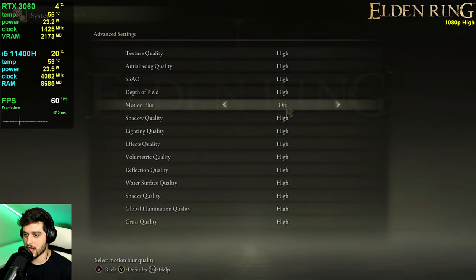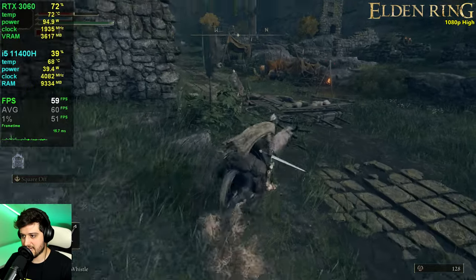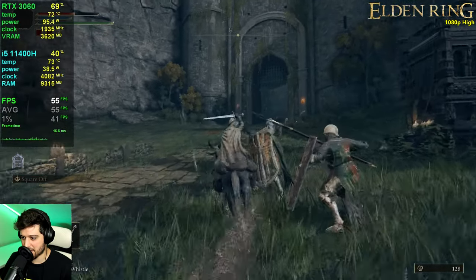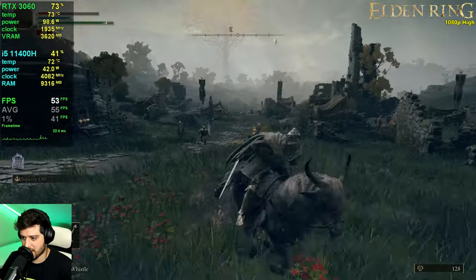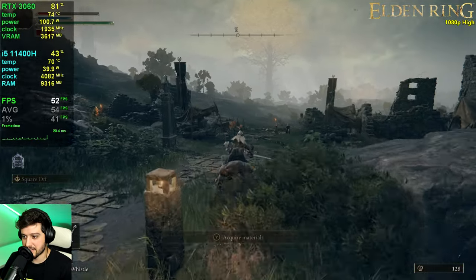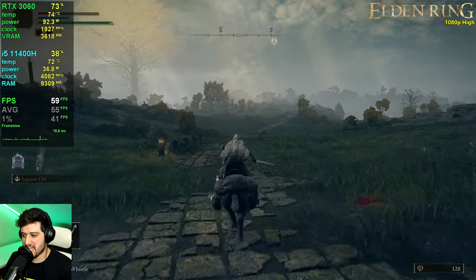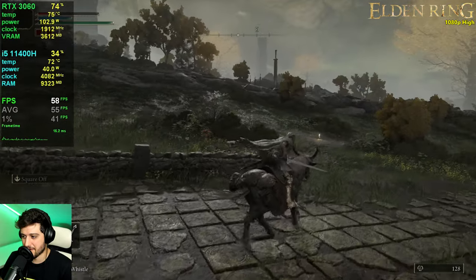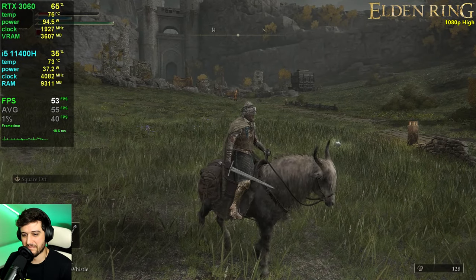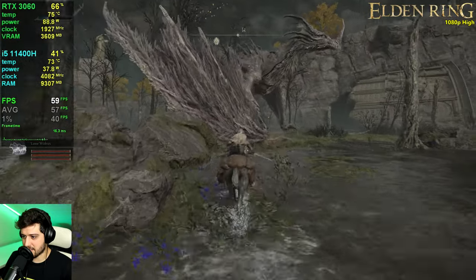FromSoftware's Elden Ring is next at 1080p high settings with no motion blur. This game is capped at 60 FPS, and in this area it's dropping into the lower 50s at times — a little underwhelming. It dropped to 49 FPS. This is a CPU bottleneck because the GPU is not maxed out. The game should have had better CPU optimization — we got 60+ FPS in Marvel's Spider-Man Remastered but not here.